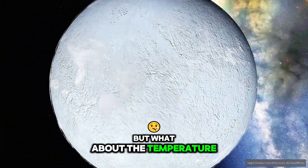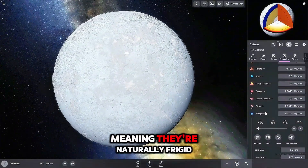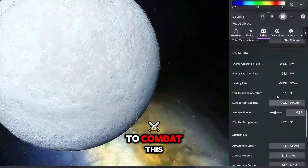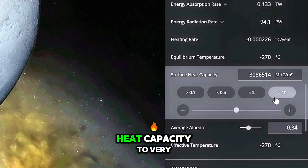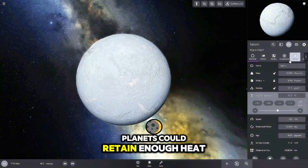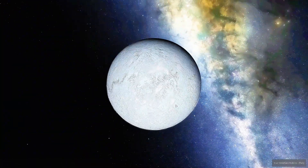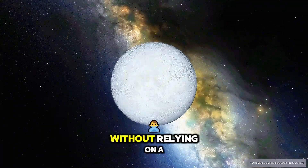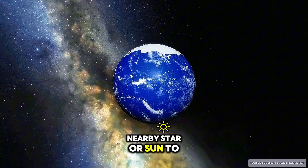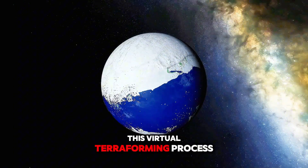But what about the temperature? Jupiter and Saturn are located far from the Sun, meaning they're naturally frigid. To combat this, I increased the surface heat capacity to very high levels. This ensured that the planets could retain enough heat, preventing temperatures from plummeting into the negatives. This step allowed us to terraform these planets without relying on a nearby star or Sun to provide warmth — a key innovation in this virtual terraforming process.